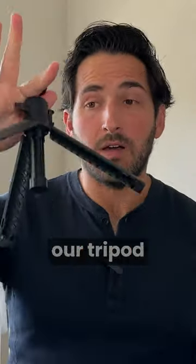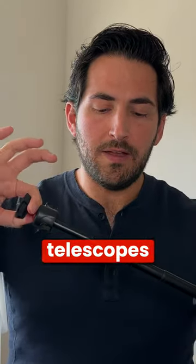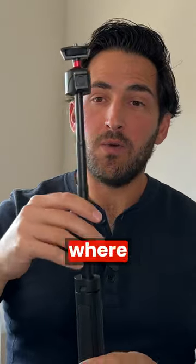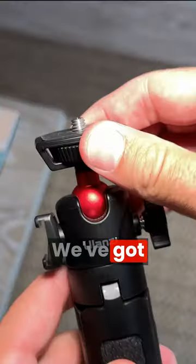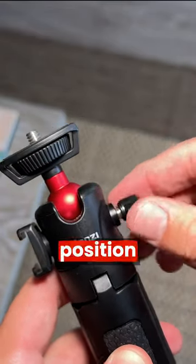But then these pop out and we've got our tripod setup, which you can put on a desk or floor. And then this telescopes out — it gives you a good amount where you put this on a table and adjust it to eye height. We've got this ball head here, so we can also articulate and rotate our camera in any position we need.